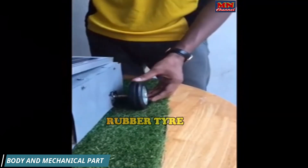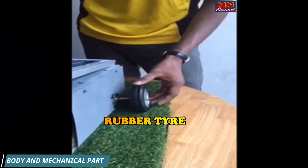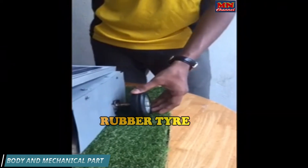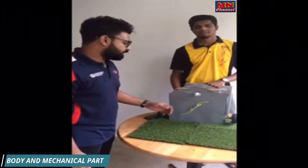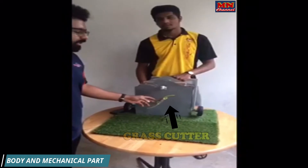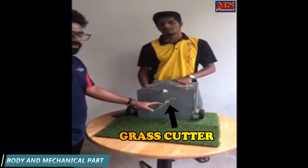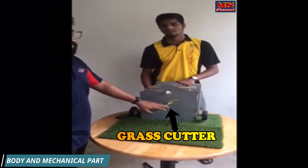For the fourth part, as we can see over here, we have used rubber tyres in order to move in the grass area. We also have a third DC motor in the middle of this project which is for cutting the grass.